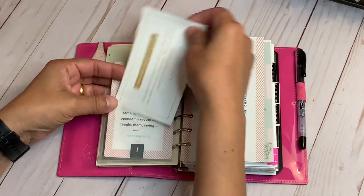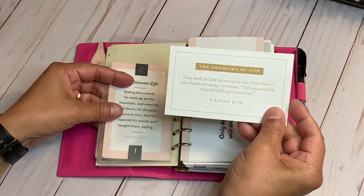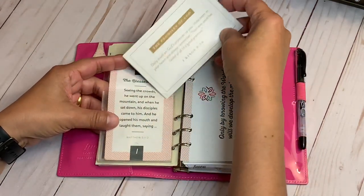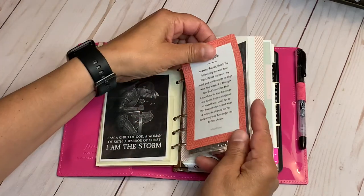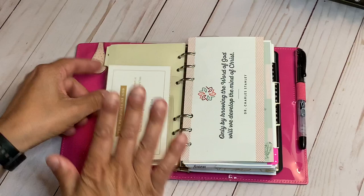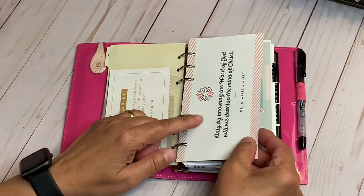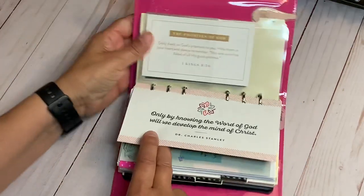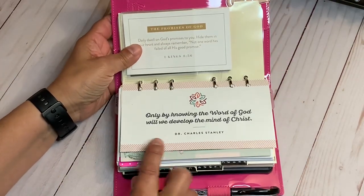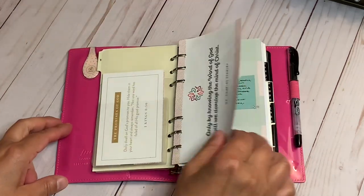Here is a scripture — the promises of God — from In Touch Ministries. These are the two scriptures that minister to me. Whenever I feel led to, I'll change them out. This one from In Touch Ministries says, 'Only by knowing the word of God will we develop the mind of Christ.' That is so true, so I wanted to keep that in there.